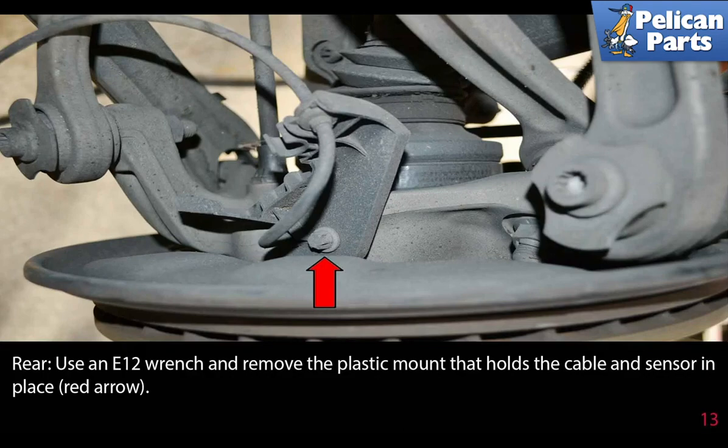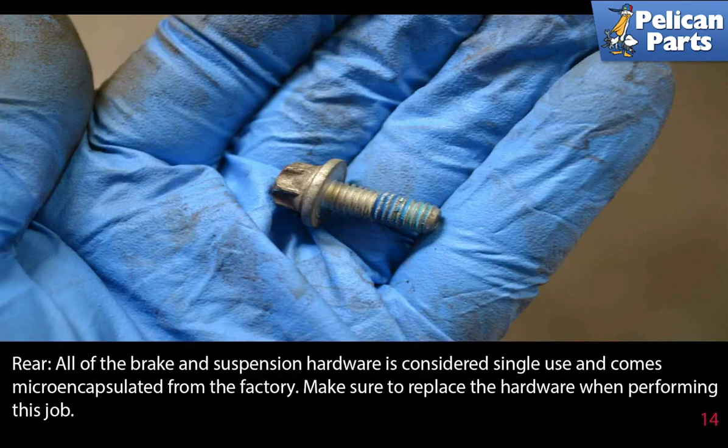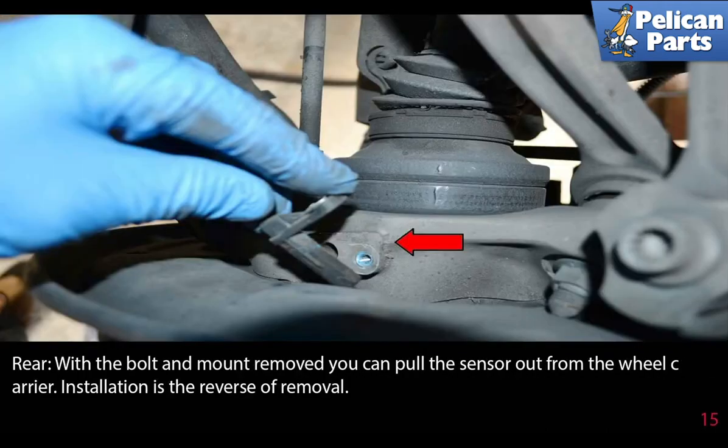Again, all of the brake and suspension hardware is considered single use and comes micro-encapsulated from the factory — make sure to replace the hardware when performing this job. With the bolt and mount removed, you can pull the sensor out from the wheel carrier. Installation is the reverse of removal.